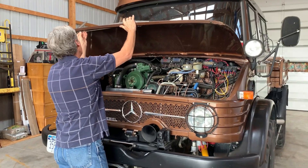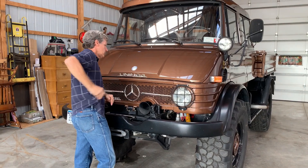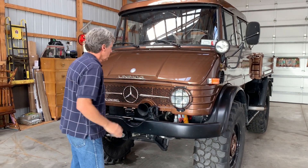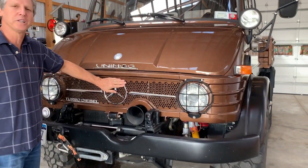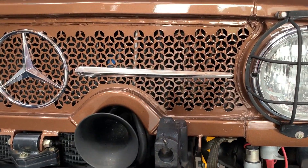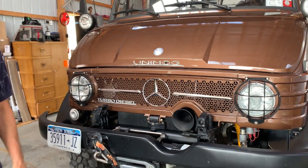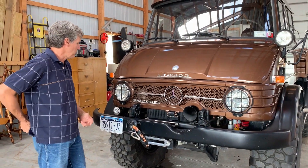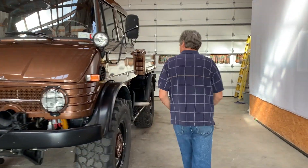The axle and the whole suspension is all new, so it's basically like a new truck. There's a custom grill that a buddy of mine was generous enough to make for me — cut out with a laser. I wanted one with little Mercedes stars and that's what he made. He made three of them: two for me for my two 416s and one for his 416, and that's all he was going to make.